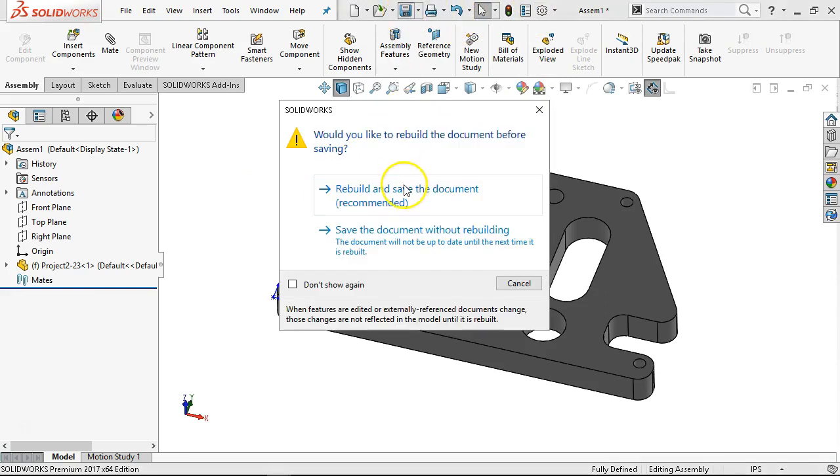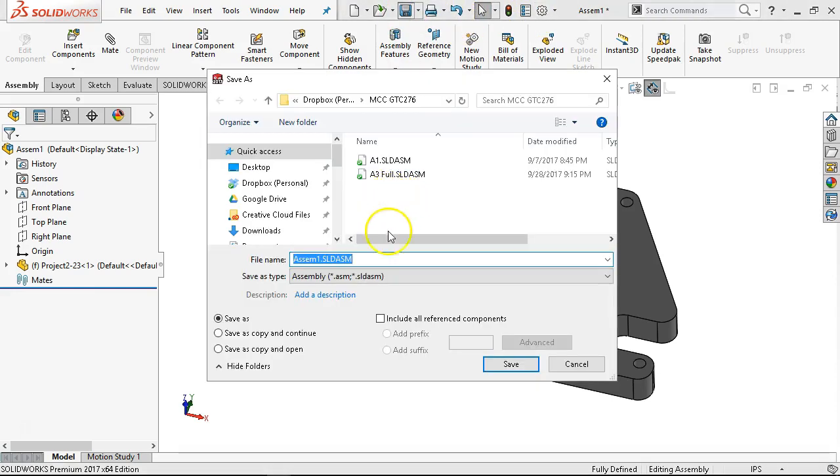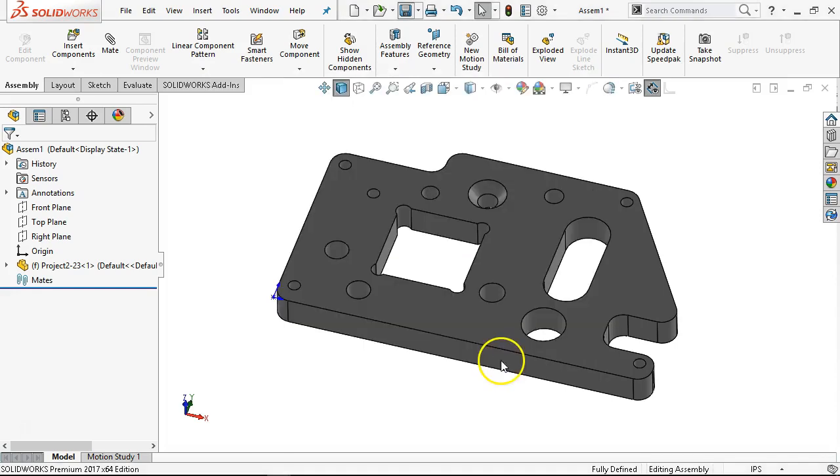First thing we need to do is rebuild and save. This is going to be my part A4-HSM. Because when I put the stock in, the previous problem was that whatever I insert has that external reference back to this assembly. As soon as I save it and it's no longer assembly one, I have a problem — I have to go in and break those relations and reestablish them.